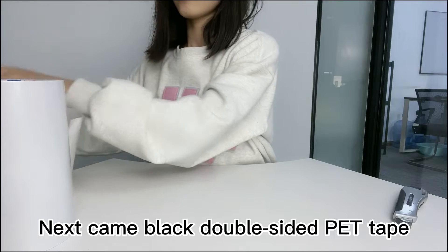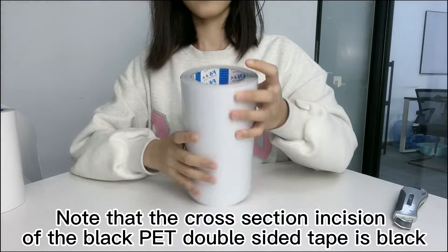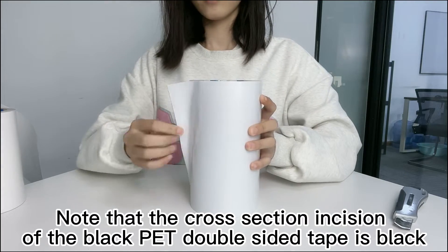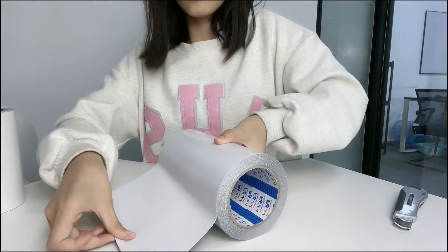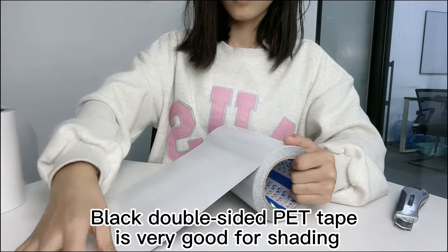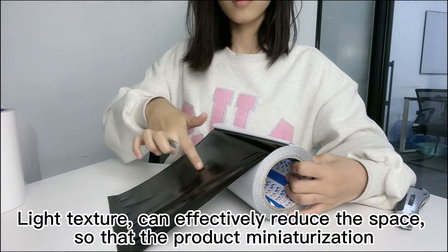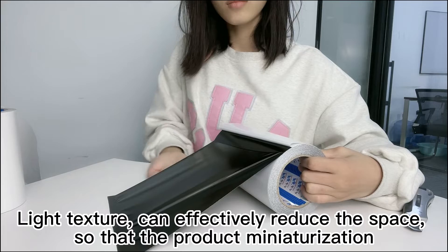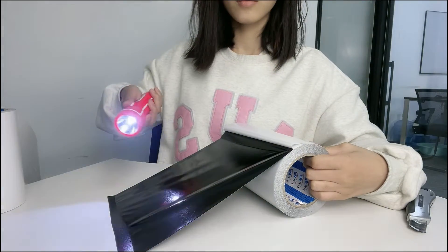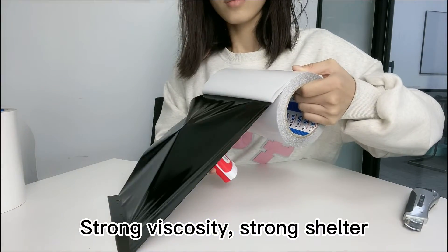Next is the black double-sided pad tape. Note that the cross-section of the black pad double-sided tape is black. Black double-sided pad tape is very good for shading. Its light-blocking texture can actively reduce the space, enabling product miniaturization. It has strong viscosity and strong adhesive hold.